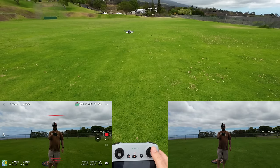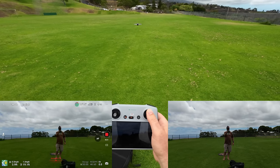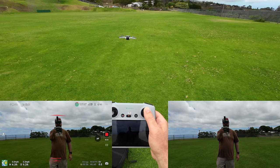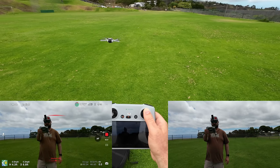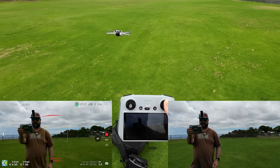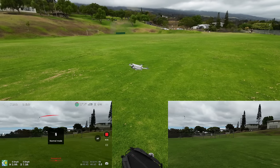No bypass in Cine mode either. It's inching its way to the right a bit, but it's not fully doing it. Something they may need to work on is getting that Bypass to work on the Mini 3 Pro.